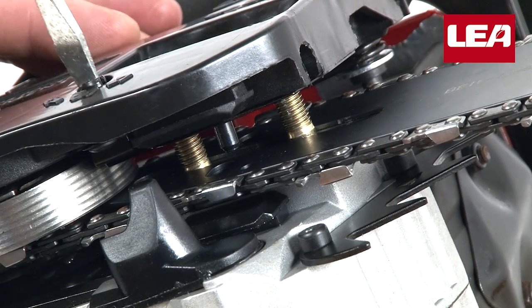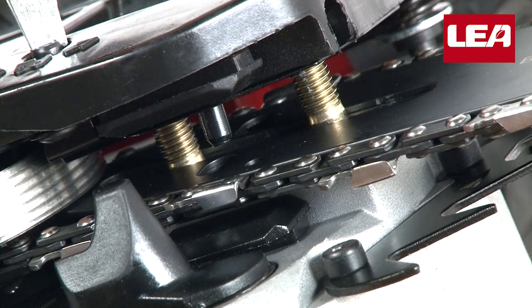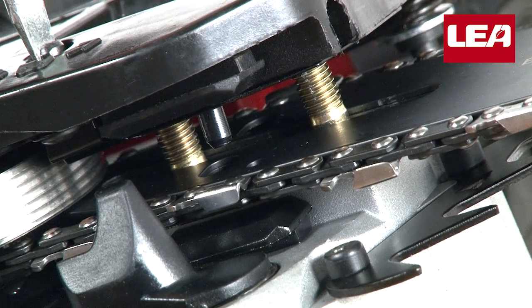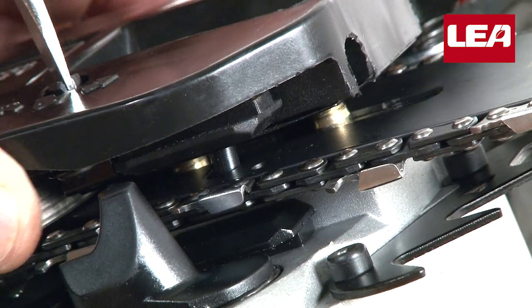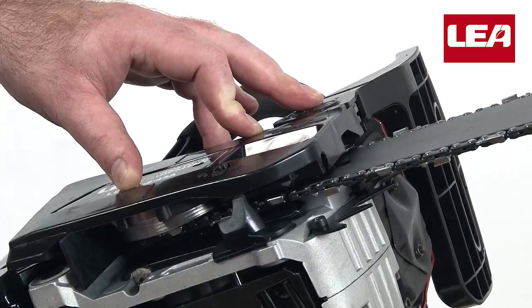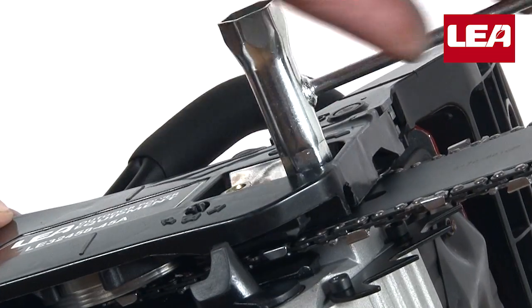If the pin is not exactly in the correct position, adjust it with the screwdriver. After hearing everything click into place, you can screw on the clutch cover nuts. Don't tighten them firmly yet.